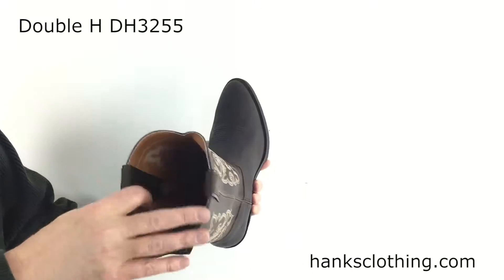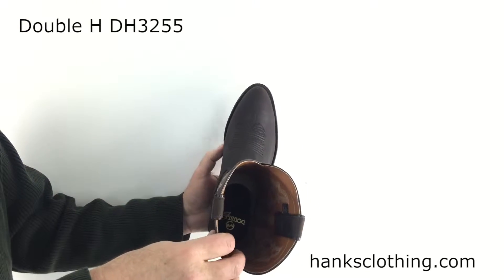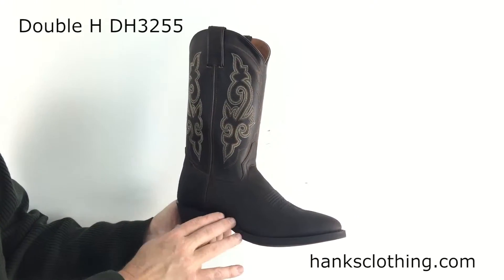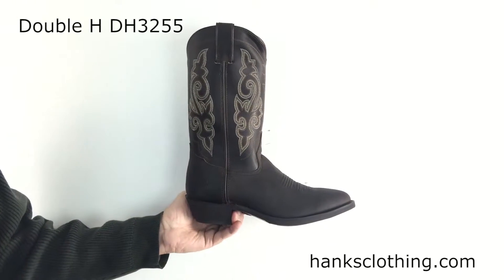It's got a leather lined vamp and end in the shaft there. Really a nice sharp looking, real oil rich feeling boot. Nice finish to it. I like the way the sole goes in with the boot there.